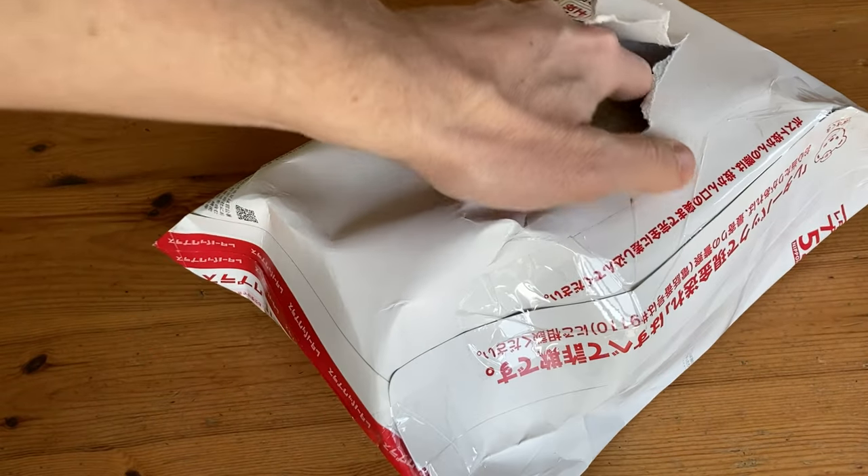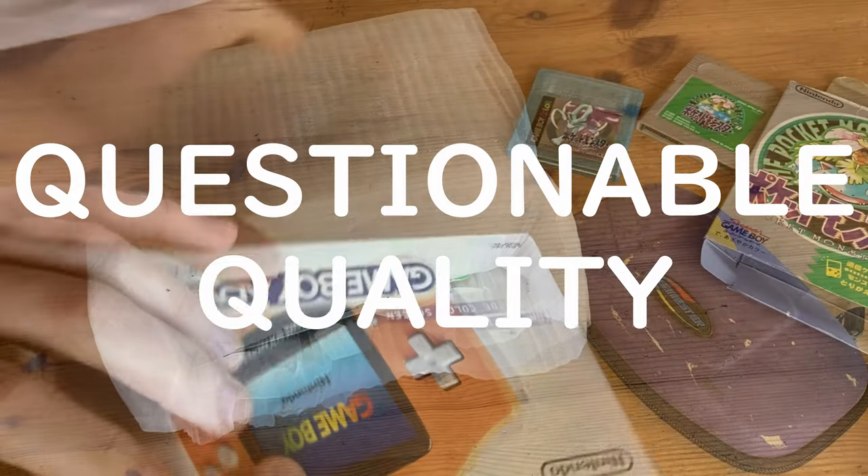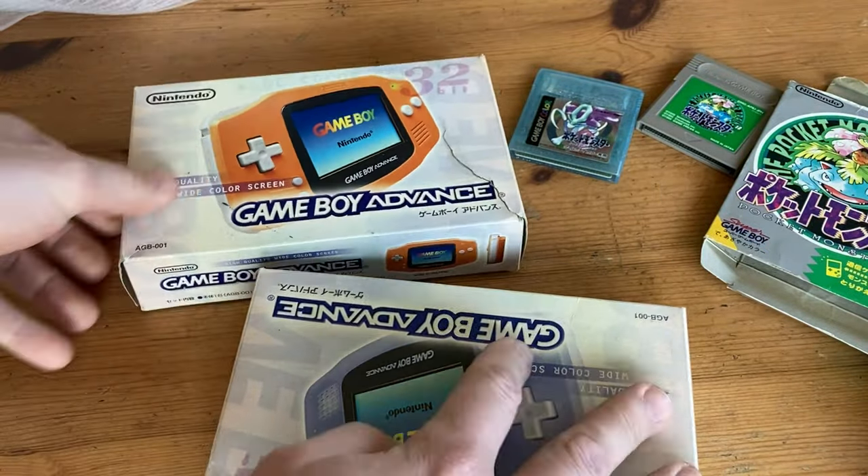Hey guys, welcome back. We recently won an auction — $70 for two boxed Game Boy Advances of questionable quality. Let's have a look.